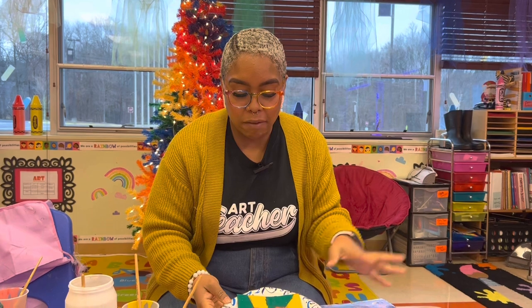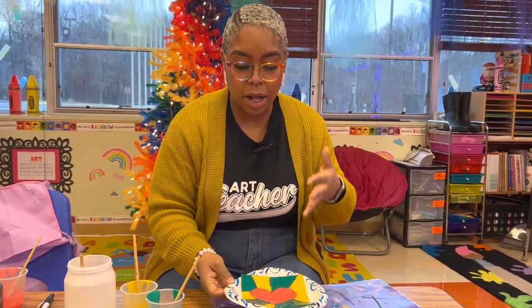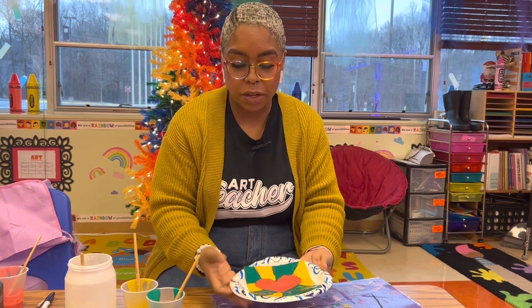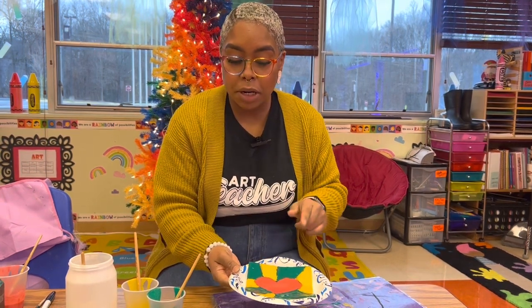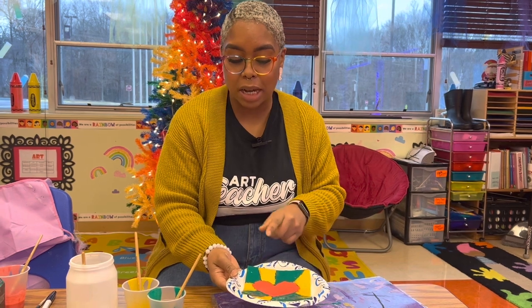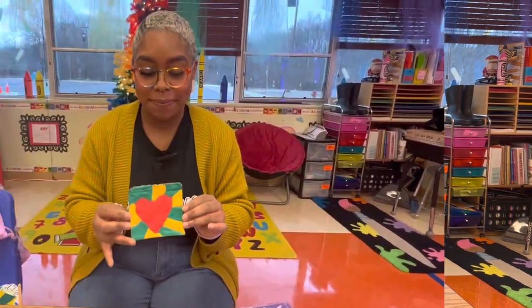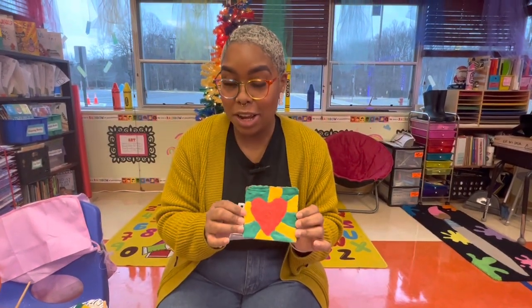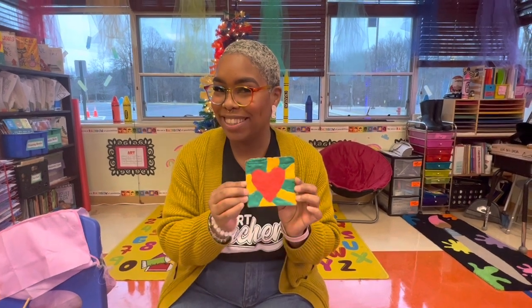Now that we have all of our paint on the cardboard, you want to put it on a flat, microwave-safe surface. As you can see, I have mine on a plate. I'm then going to put it in the microwave for 30 seconds at a time. Depending on how much paint you put on there, you might have to add a few more seconds. And when it's all done, you have a puffy painted artwork and a happy child. Thank you.